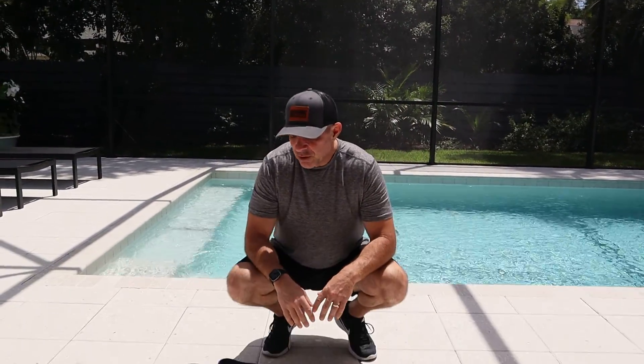I do my normal Saturday kind of walk workout and all I'm using is just a band. A lot of people ask on the Instagram, hey, so what's the workout? I just showed the band and said I'm getting ready for my full body workout. So I thought I'd take a little bit of time here and show you.